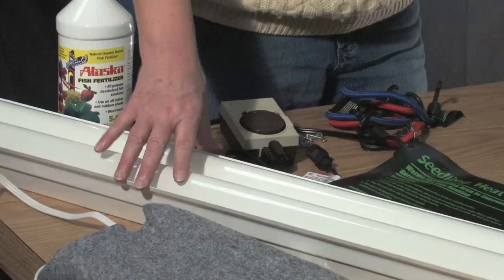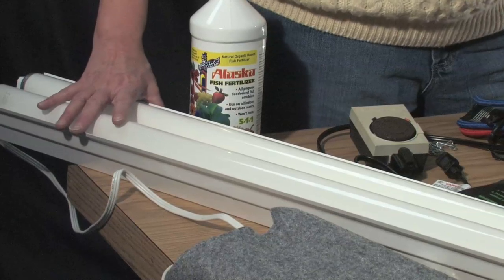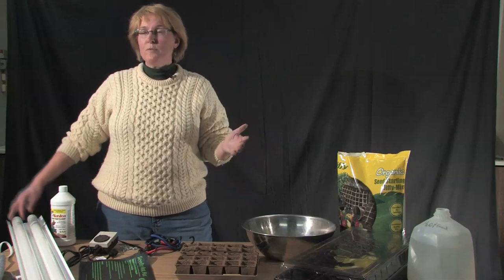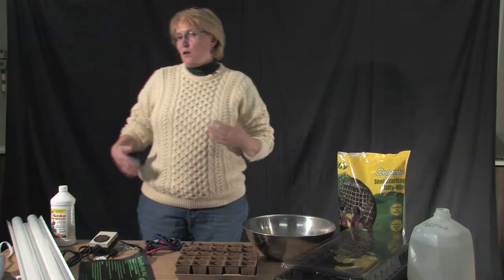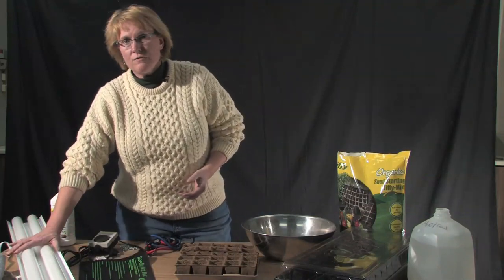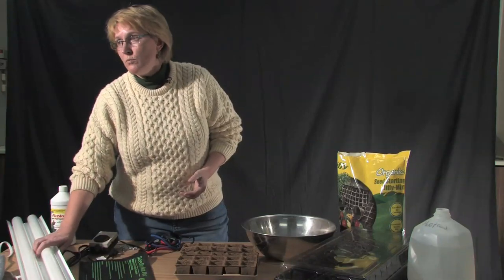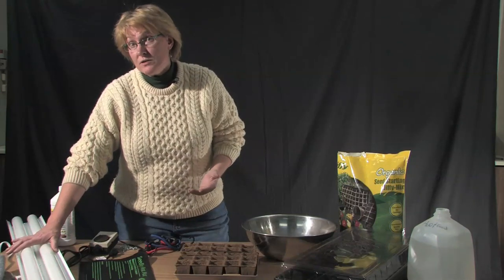Lights are very important for this process. You want something that will give the plants a broad spectrum of light — from the blue spectrum through the red spectrum. You can do this with a grow light, but they cost quite a bit of money, about $40 per bulb. Or you can save your money for what really matters — the plants — and do this the inexpensive way. Just get a shop light setup with one cool blue light and one warm light. Put them together over your seeds and you have a fairly inexpensive light setup.